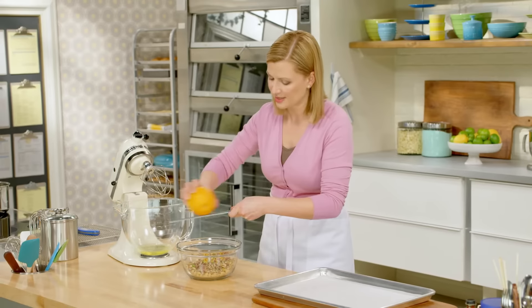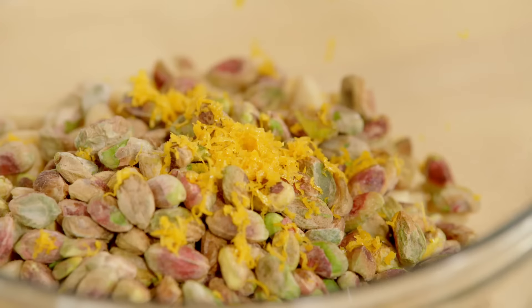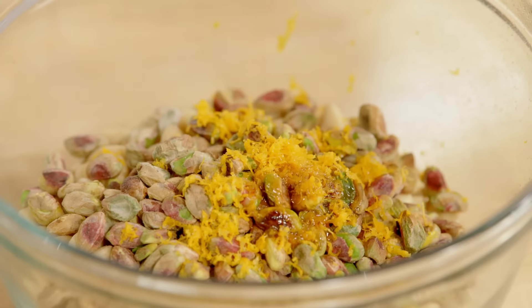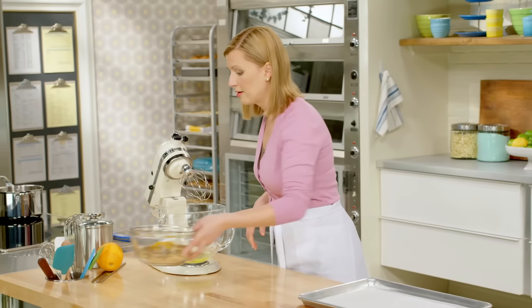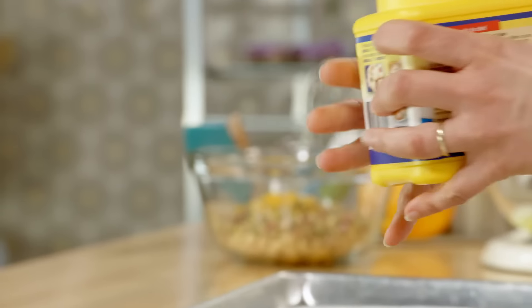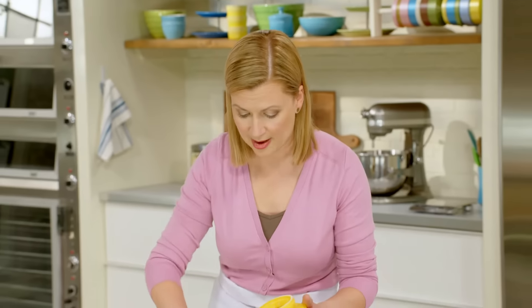You could also use lemon zest if you want — about two teaspoons. And just a teaspoon of vanilla. I'll set this aside. Something else I want to get ready is a little dish with cornstarch, and that's for my hands so that they don't stick to the Torrone when I'm pressing it into the pan.